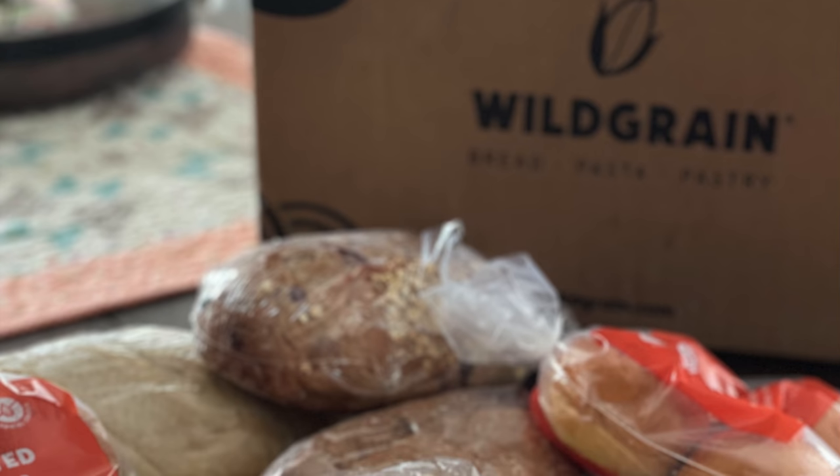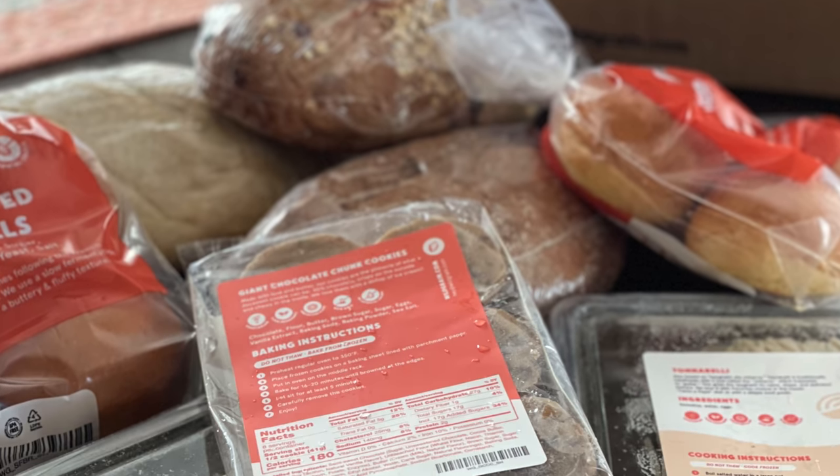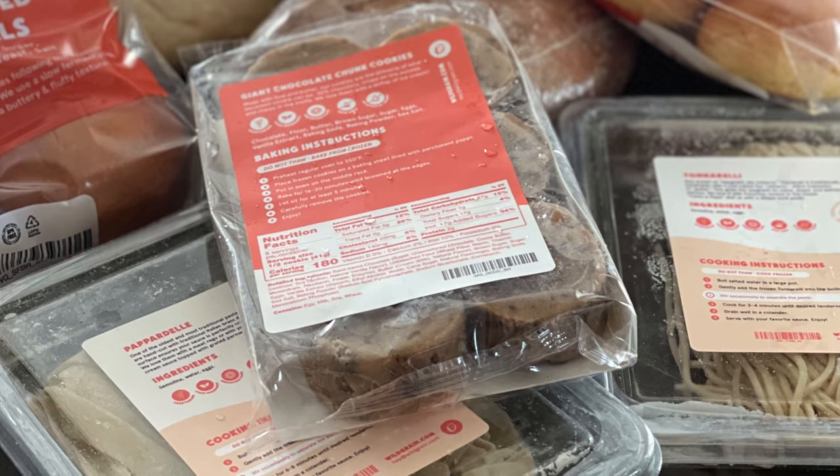The folks at Wild Grain reached out to me last week — they have a subscription box and asked if they could send it. We have been loving it. It's artisan breads, sourdough breads, brioche rolls, chocolate chip cookies, and pastas. Everything comes frozen and you can cook it when you need it. It is so delicious, and they did give me a discount for my readers and viewers.